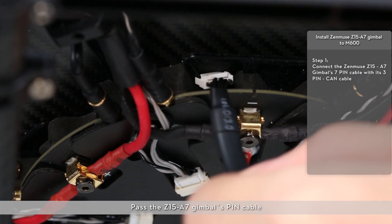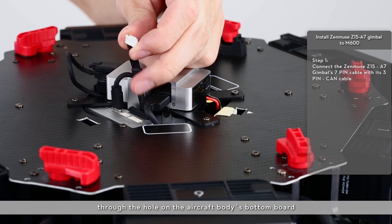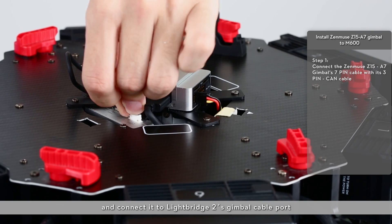Pass the Z15A7 gimbal's pin cable through the hole on the aircraft body's bottom board and connect it to Lightbridge 2's gimbal cable port.